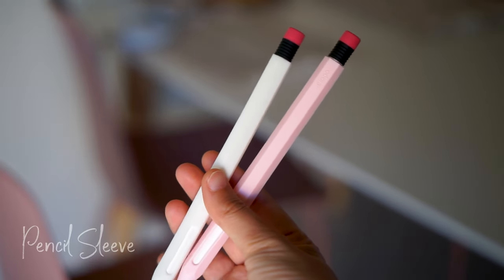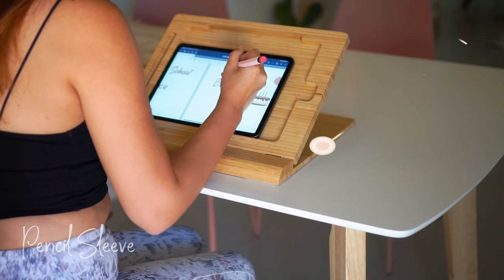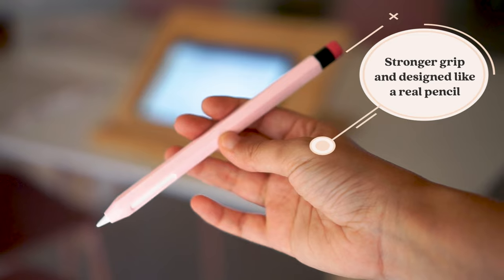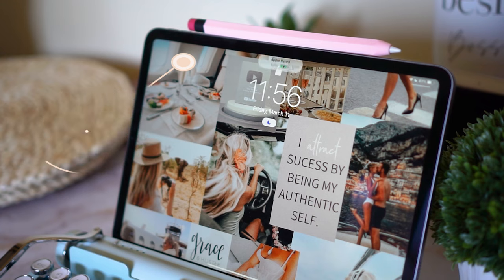Then here are the other pencil sleeves. I love how they feel on the hand as they help with a stronger grip. It looks like the design of an actual pencil, and what's great about this is that you can actually charge this one even with the sleeve on.